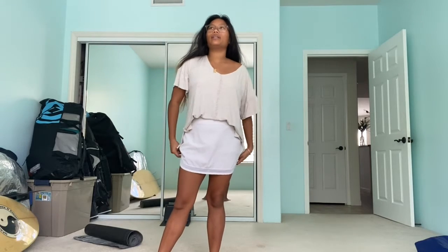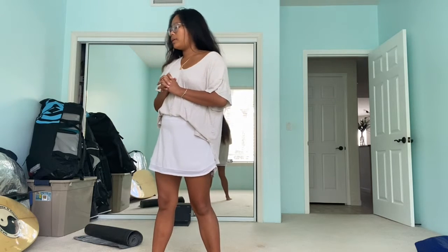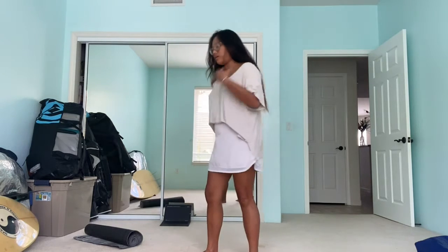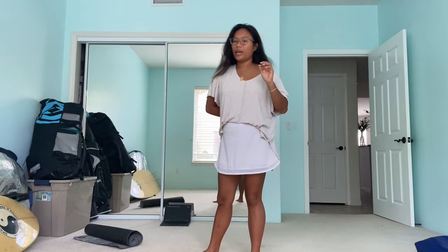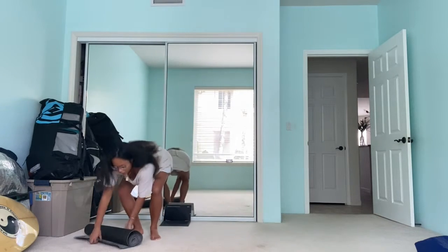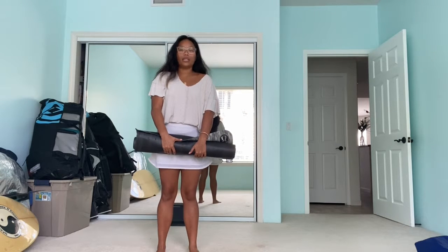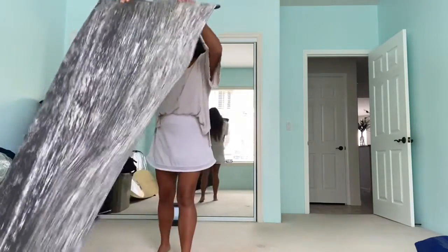Hi guys! Today is Thursday. I've been working this morning but right now I'm going to take a break and do some yoga. My back has been hurting a lot. I think it's from paddling. I was talking to my coach yesterday and he was saying it's because I'm building more muscle in my back, but I do think I need to stretch it out. So I looked up a YouTube video for yoga beginners to strengthen your upper back and lower back. So that's what we're gonna do.